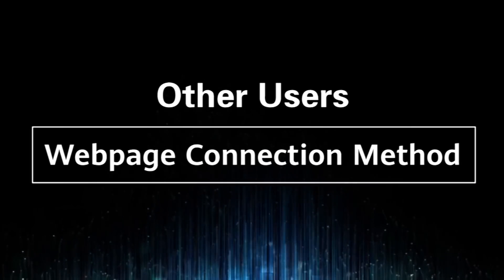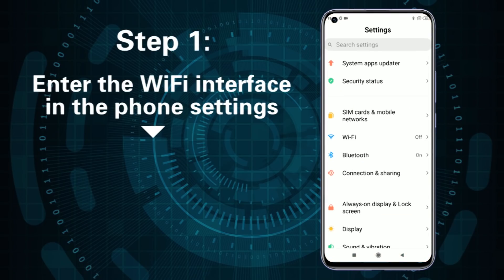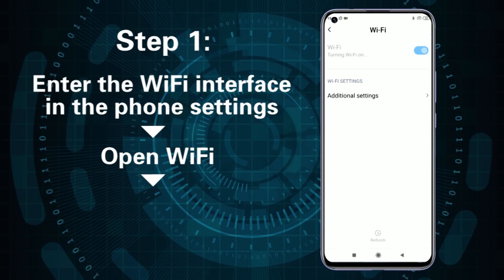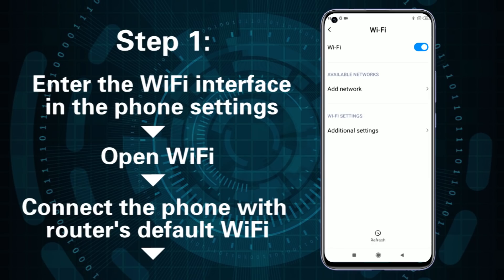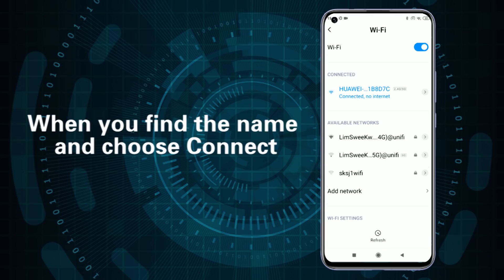For other users, use the web page connection method. Step 1: Enter the Wi-Fi interface in the phone settings and open Wi-Fi. Connect the phone to the router's default Wi-Fi — the Wi-Fi name can be viewed at the bottom of the router. Find the name and choose connect.